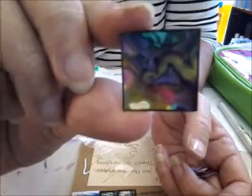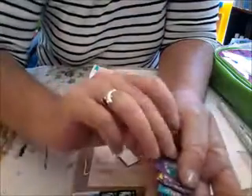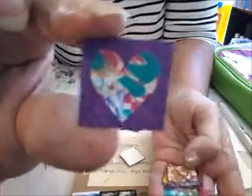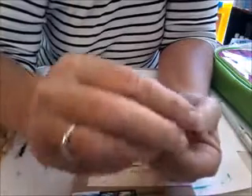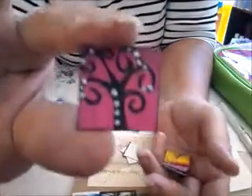This one looks like it's been done with the alcohol inks — isn't that so cool! And then she has this one here with a heart on it. Oh, this one's nice — this one here says 'Life is Good.' And a tree one.